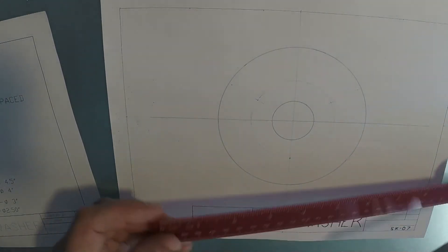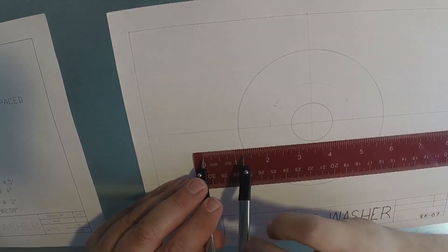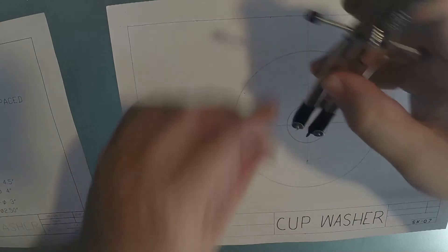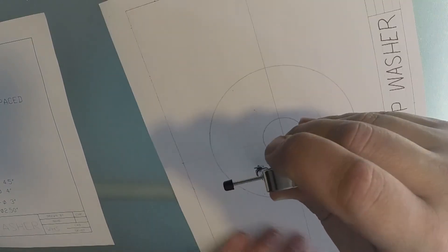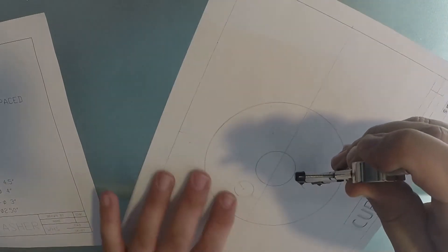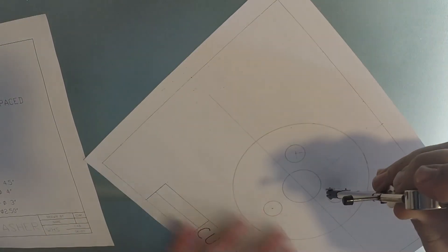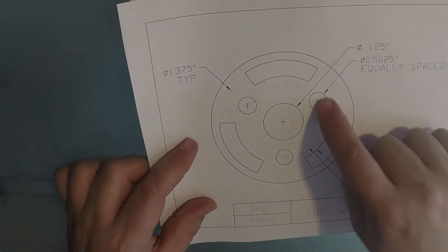The small circle diameter is 0.5625, which is 9 sixteenths. Half of that is going to be 9 thirty-seconds, which is just shy of 5 sixteenths. I'm going to draw these as object lines at all three spots, which gives me those three visible circles.